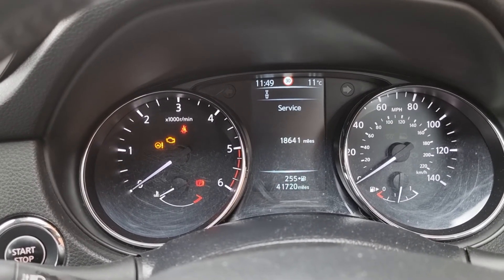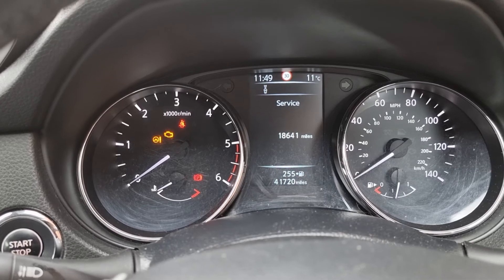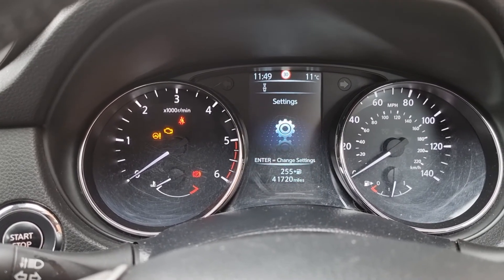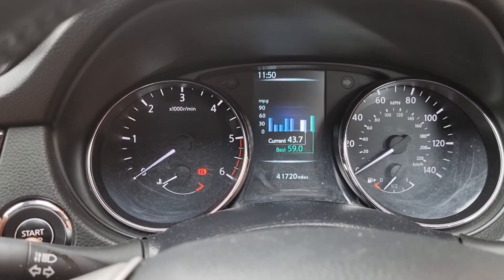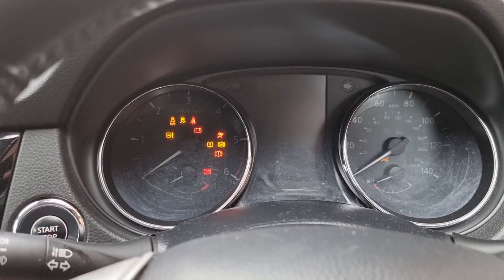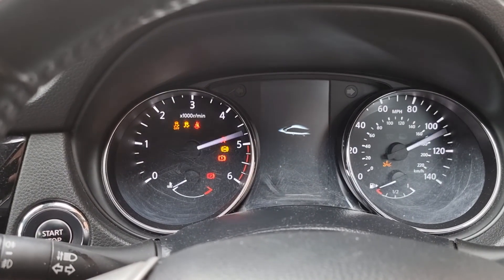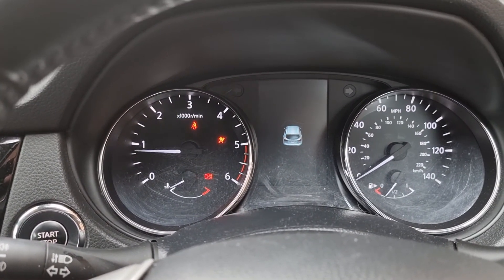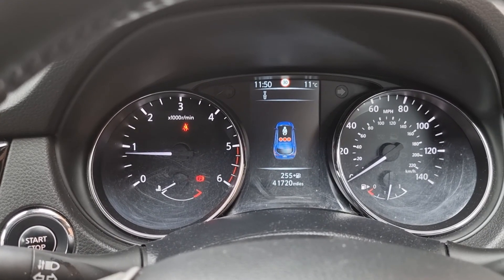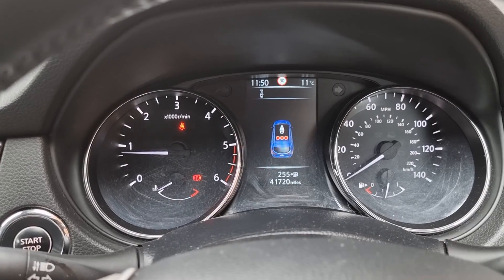Service has now been set to 18,641 miles. If we go back out and switch the ignition off again, then start it back up, all your warning lights are out. Hope it helps guys — like and subscribe as always.